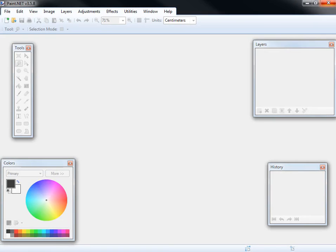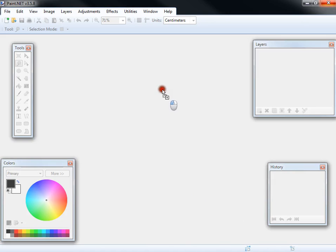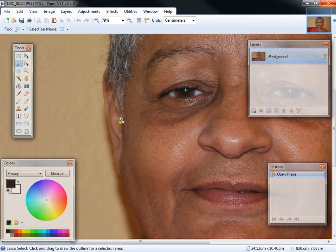Hello again. Today I'm going to teach you a nifty trick. I'm going to show you how to slightly remove wrinkles from a photo. Let's go ahead and use the photo of this old person — let's call her mom — to remove some wrinkles.